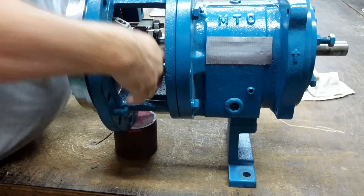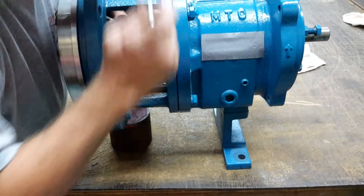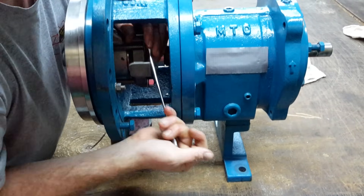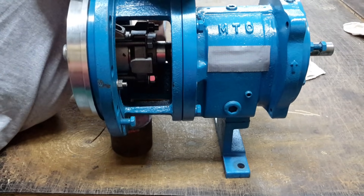Now I have it lined and flush with that bottom bolt. Whatever your recommended torque is going to be, let's get it tight.